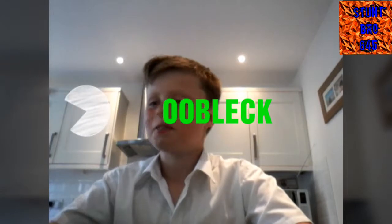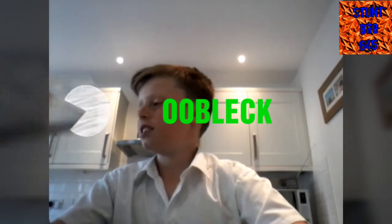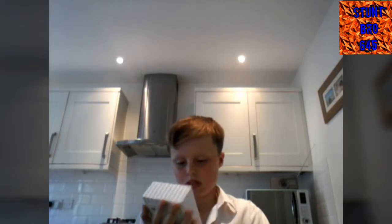Welcome to the video! Today we're going to be making oblox — I'm not sure what it's called, I'll have to look it up. We're going to be making that. All you need is — I think it's corn flour, though it's supposed to be something else. We just have corn flour so I'm going to try and make it. All you need is a bit of water — not sure how much — and some corn flour.